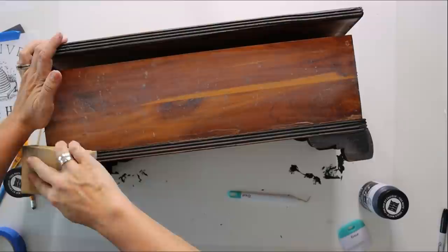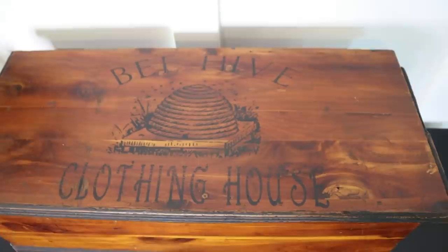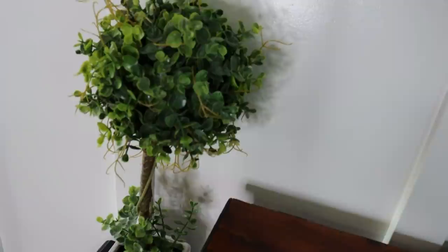Then I did a light sanding across the entire thing, giving it a time-worn feel, and cleaned up any dust. I was extremely happy with this final result — for less than $10, I'm just loving this antique-looking piece. I'm just curious — how would you have made over this piece?